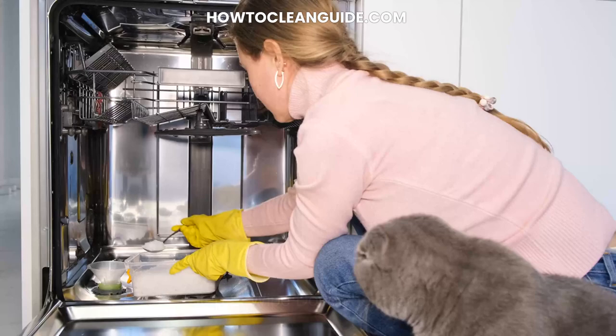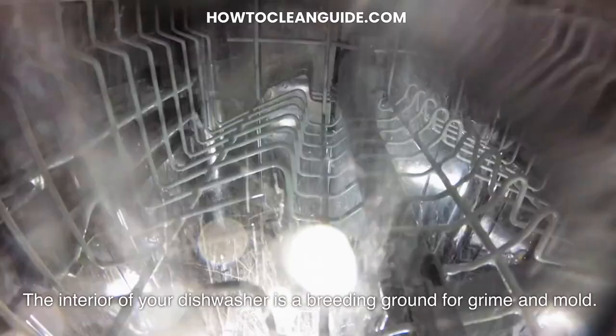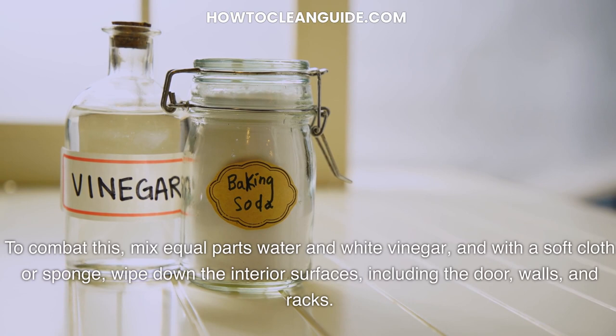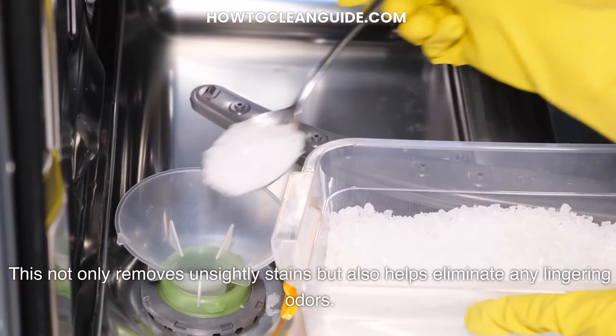Step 2: Wipe down the interior. The interior of your dishwasher is a breeding ground for grime and mold. To combat this, mix equal parts water and white vinegar, and with a soft cloth or sponge, wipe down the interior surfaces, including the door, walls, and racks. This not only removes unsightly stains but also helps eliminate any lingering odors.